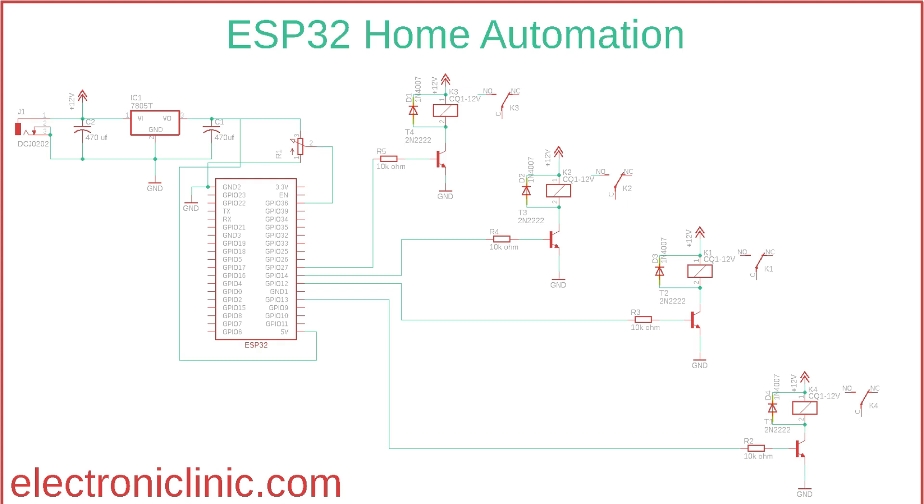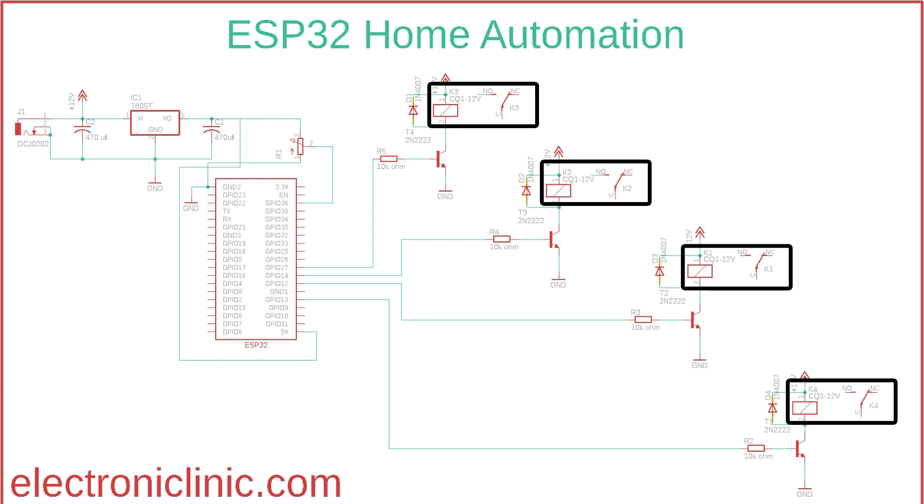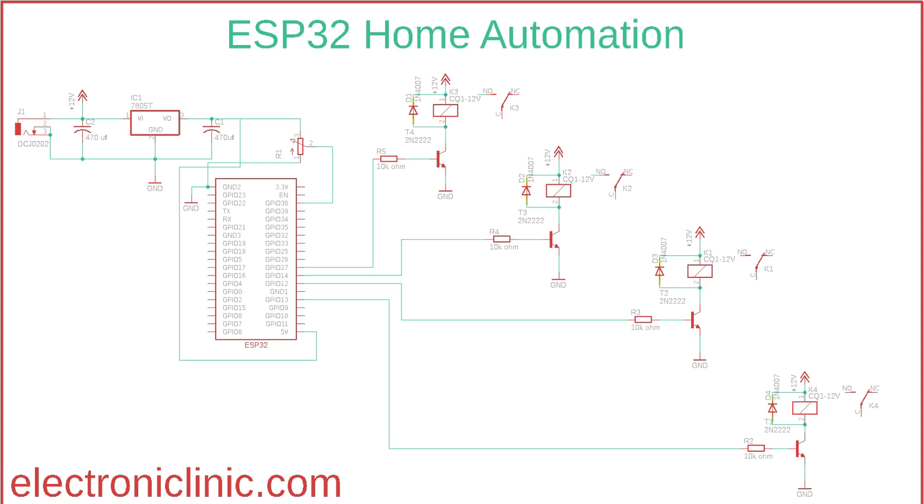A potentiometer R1 is connected to GPIO pin 36, which is an analog pin. These are 12V SPDT type relays and can't be directly controlled using the ESP32, so we need a driver. You can use a relay driver IC or 2N2222 NPN transistors with 10 kilohm resistors. One leg of the relay coil is connected to the collector of the 2N2222 NPN transistor, the other to 12V. The emitter is connected to ground and the base to the 10 kilohm resistor. Freewheeling diodes are also connected across the relay coils to provide protection.